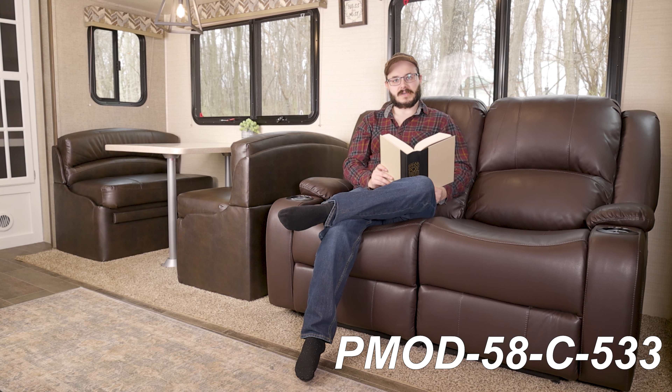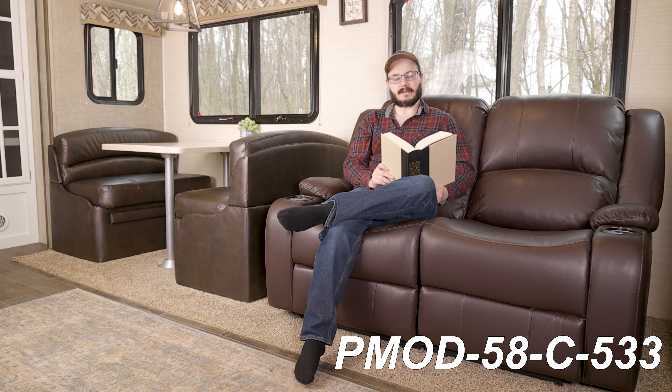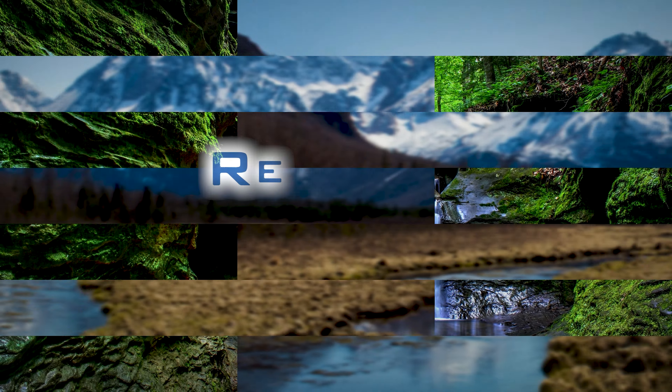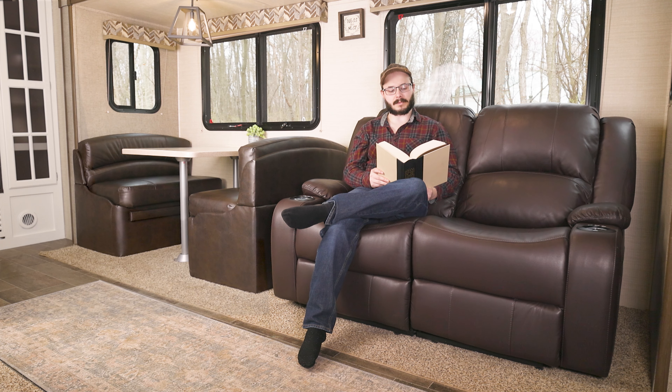That is PMOD-58-C-533. Hi everyone, I'm Cory from RecPro. Why don't you take a seat, sit down, and relax with me while I tell you about all the great things this RV Love Seat has to offer you.